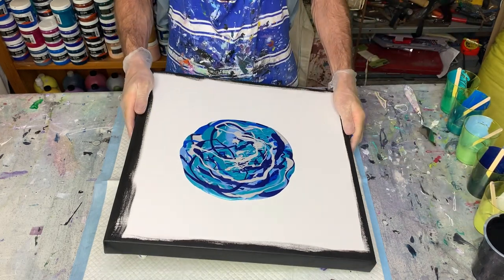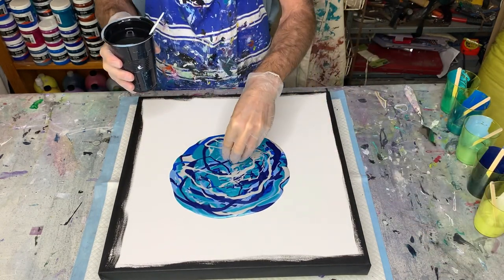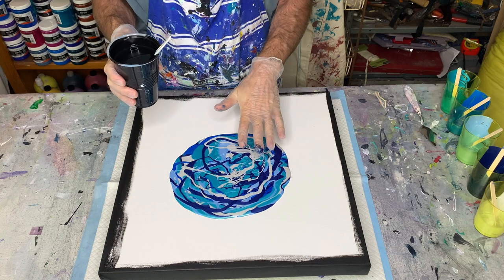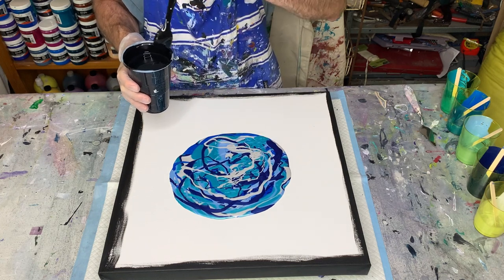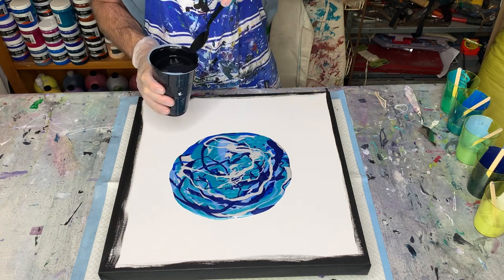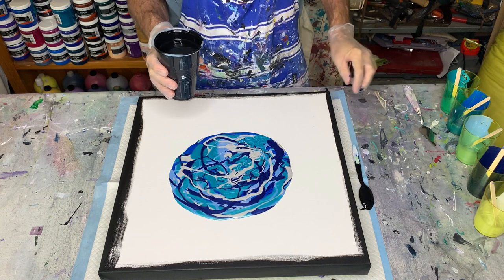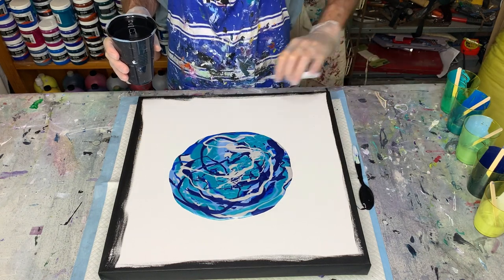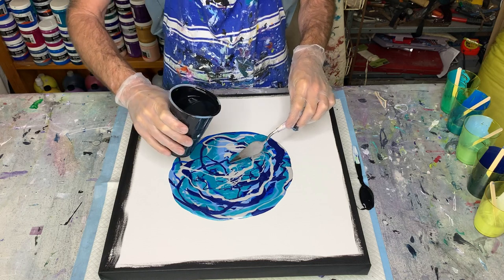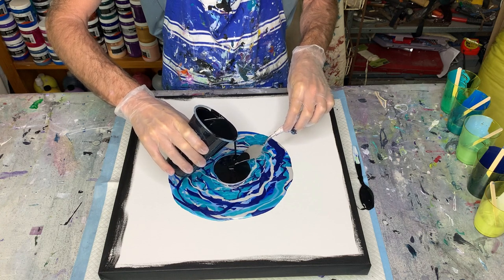The harder bit is putting the black on. If I pour it from a height, it'll come down with force and push all my color away, leaving a huge black circle with no pearls in the middle. So I want to be reasonably gentle putting it on so it doesn't push the color too far away. I will still get a black circle in the middle — I can't avoid that — but I want it as small as possible. So I'm going to use my palette knife and pour it onto that and let it just slide on.